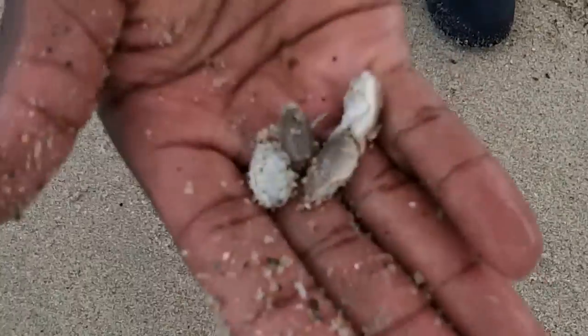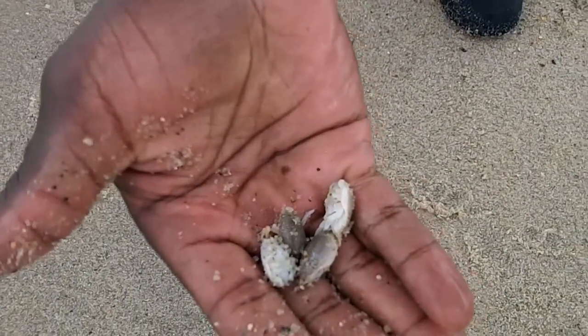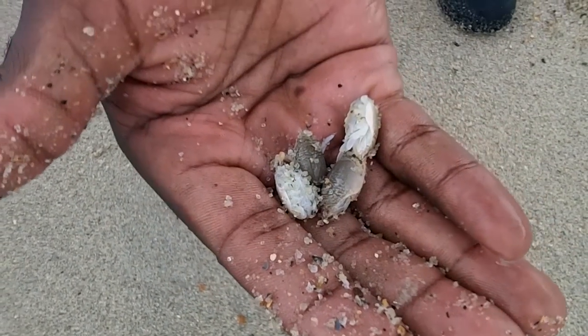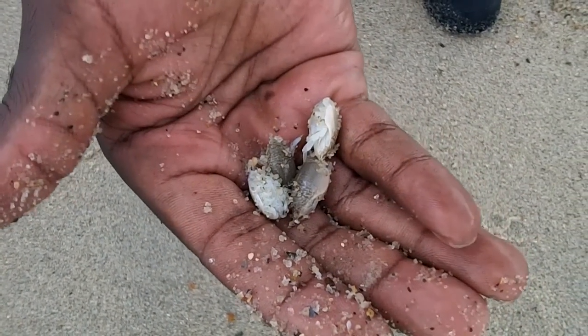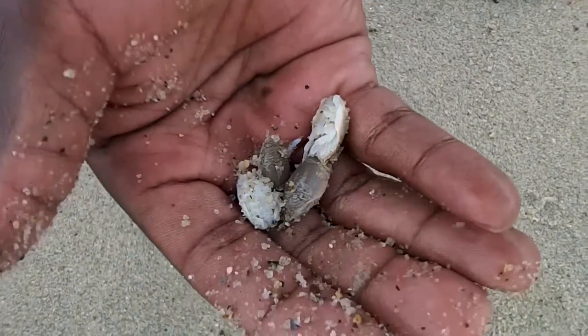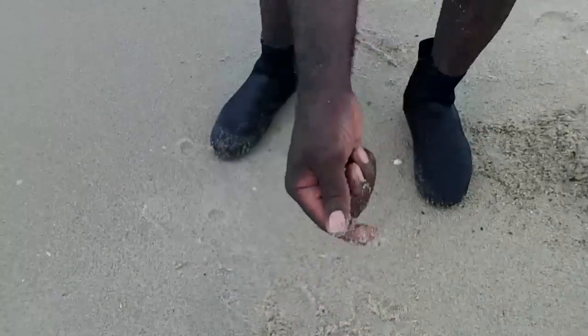From my understanding, these are really good size for sheepshead fishing. So I'm going to experiment with these some, because these are about the same size as fiddler crabs. So it makes sense that sheepshead might not be intimidated by these.